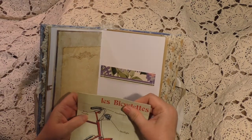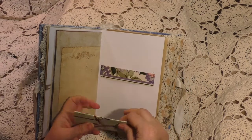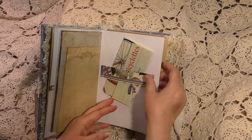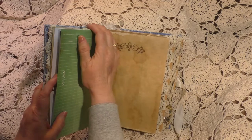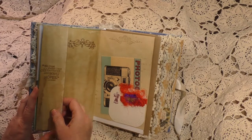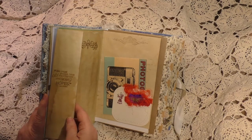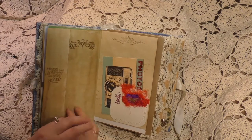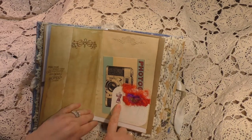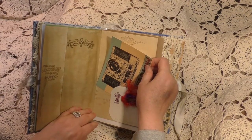And what better way to travel than on bicycle, especially in France and Europe. It's what a lot of the college kids do before they decide to go to college — they take that one last summer hurrah, or they go there to school. "We must always have old memories and young hopes." Here's a collage with sari ribbon and threads.